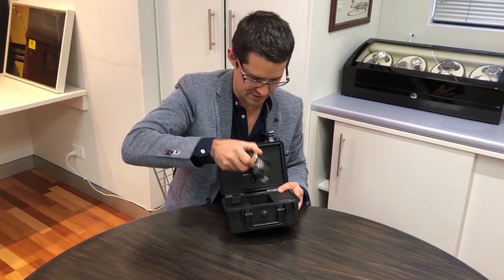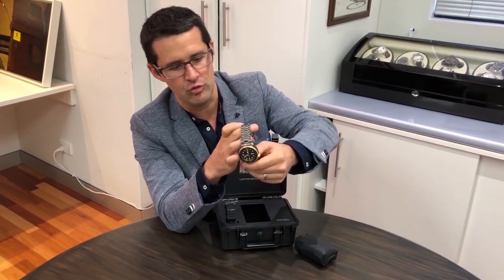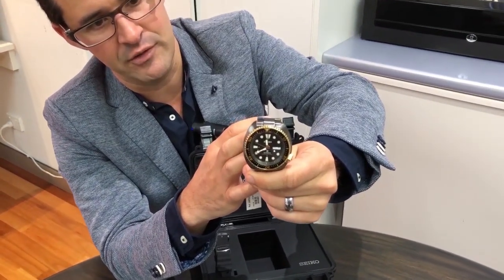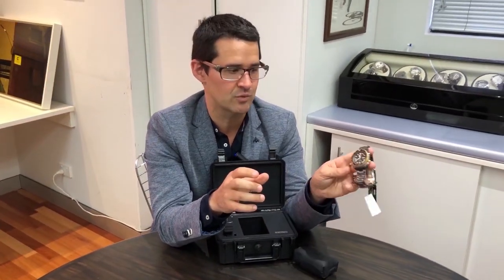Actually this watch is upside down, but it's in the turtle case shape with this really interesting black IP which is almost like a grey colour. You can see the turtle name is actually a reflection of the turtle shape on the case shape. And this watch here is a professional divers watch.